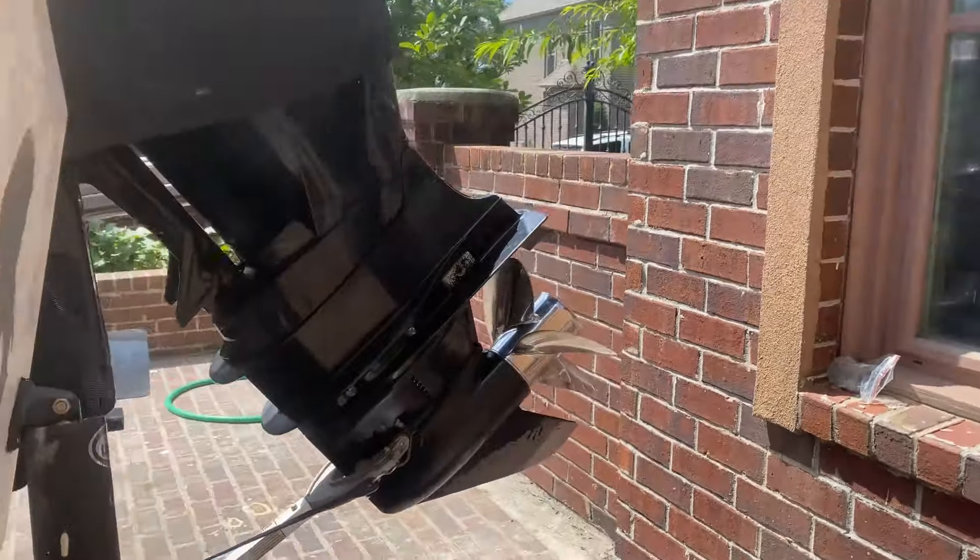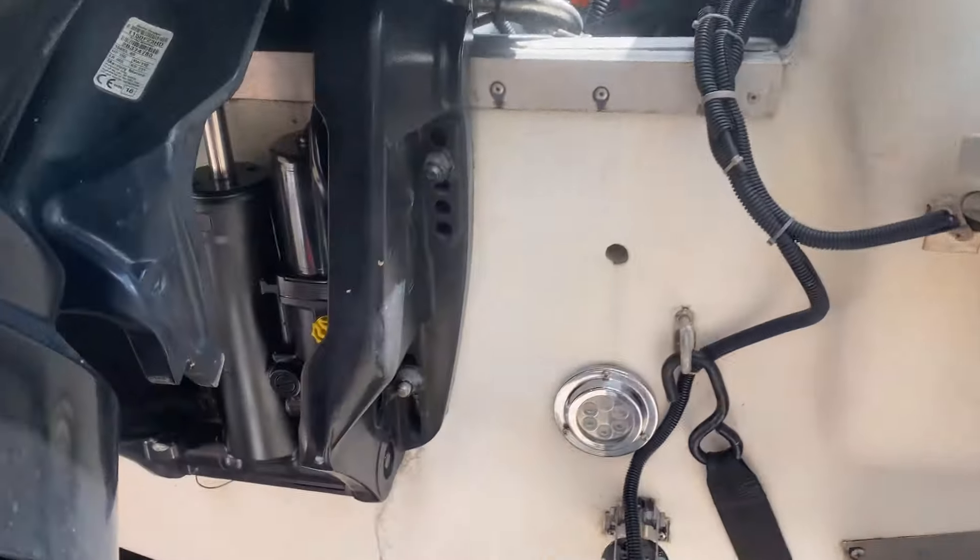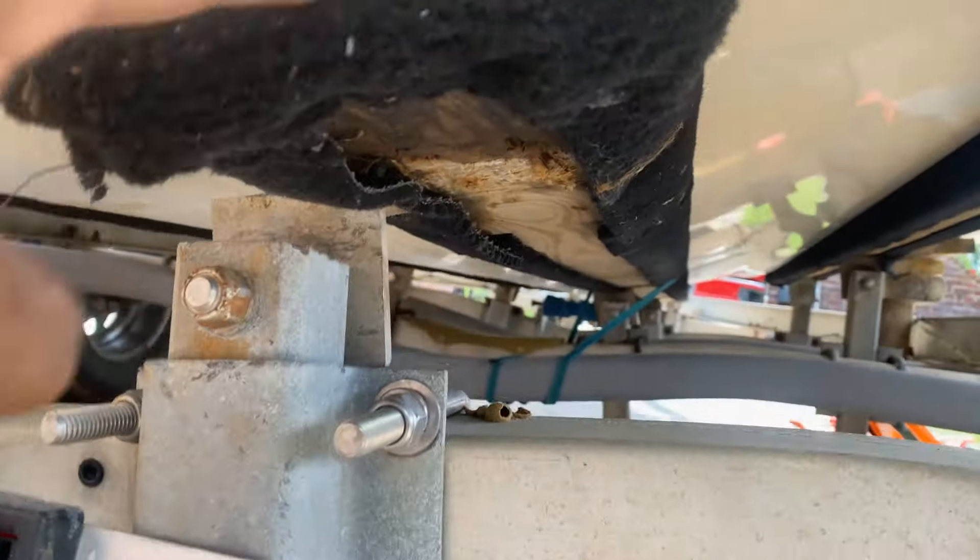Good afternoon guys, today we are working on the trailer. Here's what happened: the wood came off, as you can see. The bunker came off with the metal — it's really off, we need to move this wood right here.